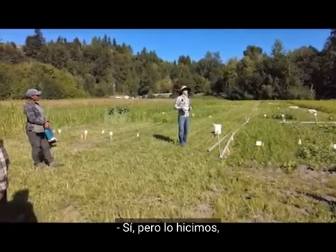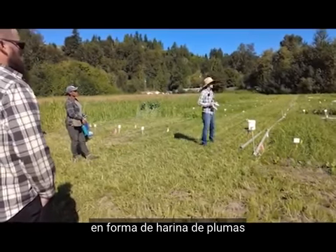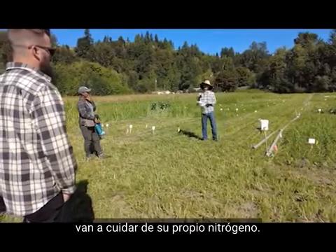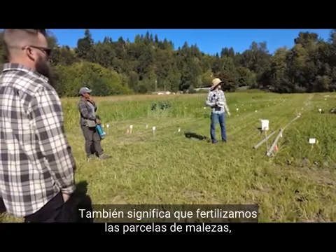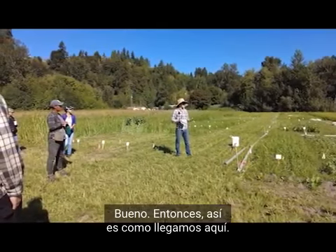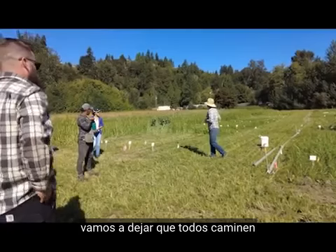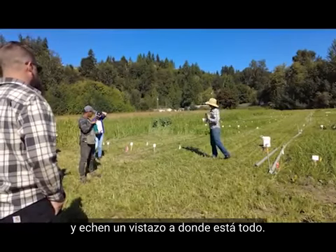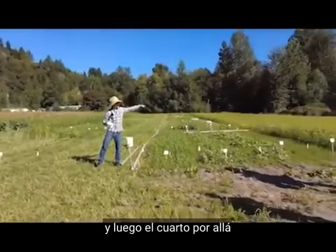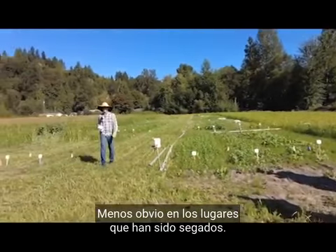Fertilizer wasn't a factor we're varying, but we did apply the equivalent of 50 pounds of nitrogen in the form of feather meal on all plots — except fava bean, because it takes care of its own nitrogen. That also means we fertilized the weed control plots, which is not recommended in real life. You can see sudan grass, fava beans, tillage radish, and then the fourth plot over there is the control with no crop planted.